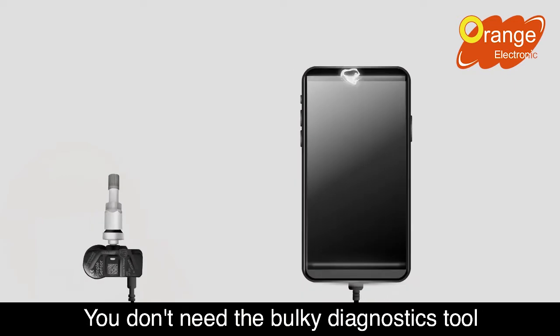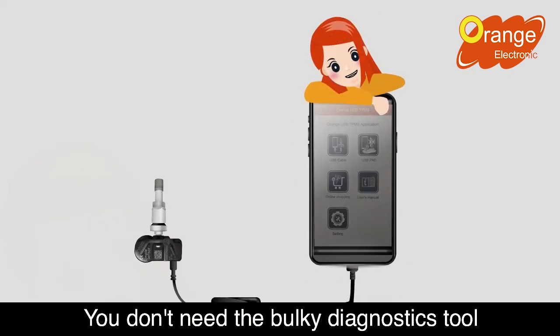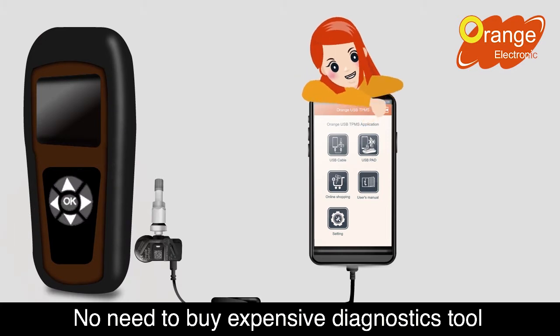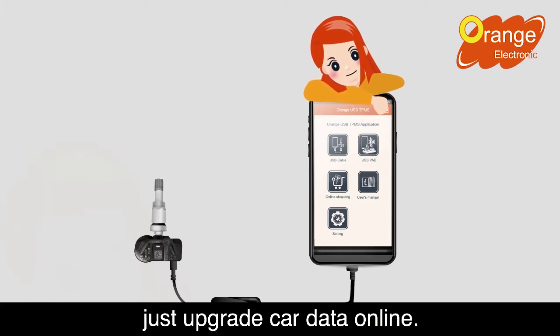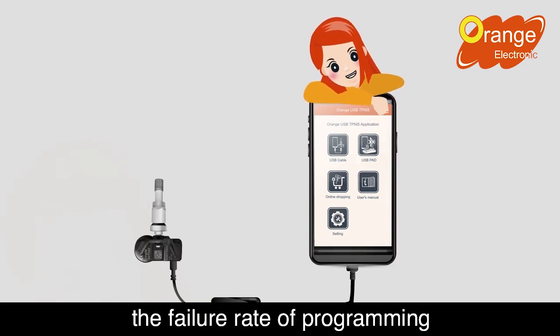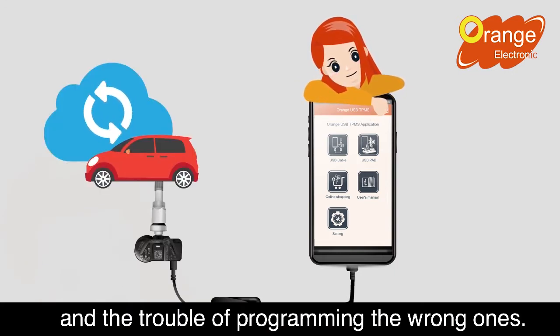Programming the sensor is so easy. You don't need the bulky diagnostics tool, just tap the app. No need to buy expensive diagnostics tools, just upgrade car data online. Wire programming reduces the failure rate of programming and the trouble of programming the wrong ones.